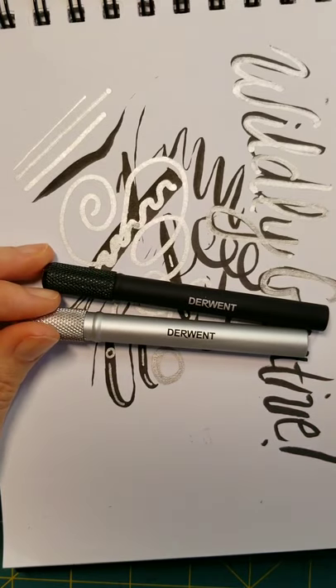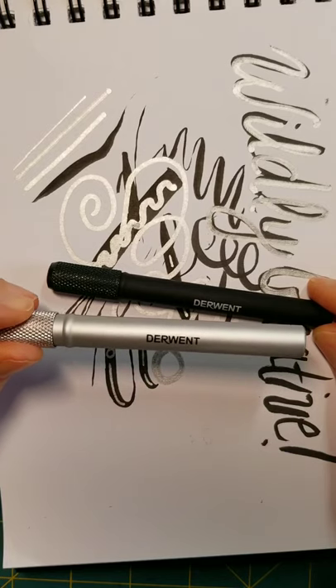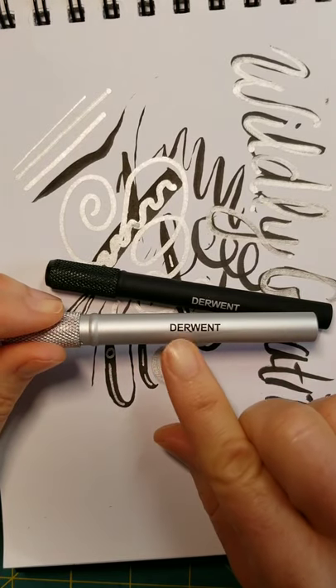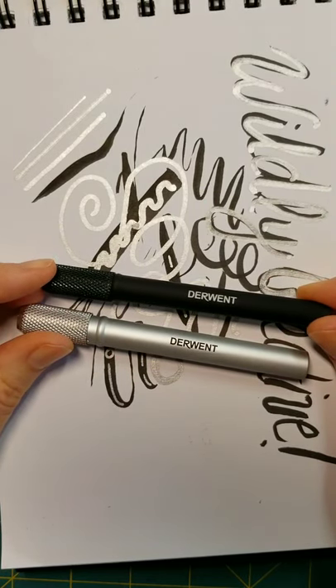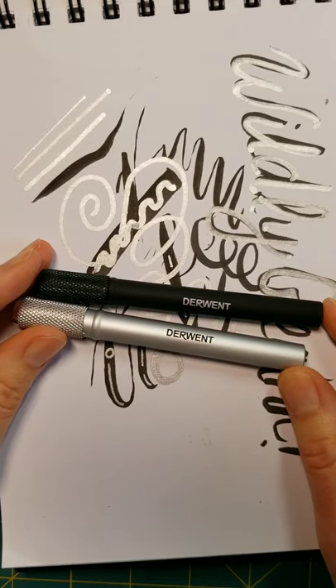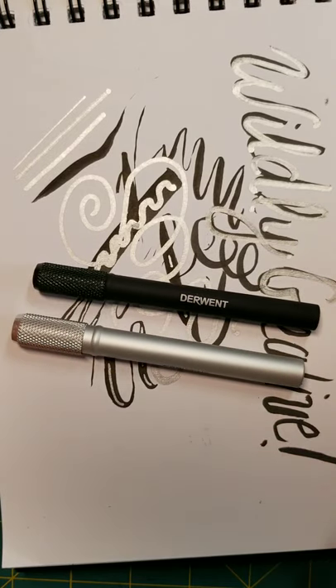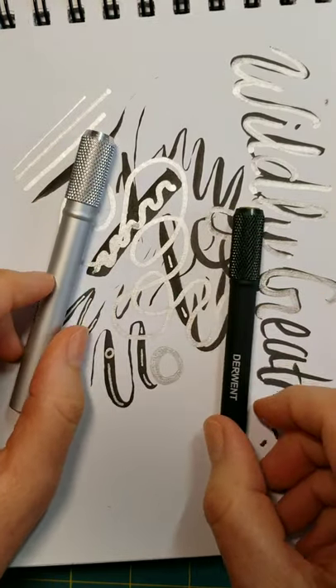They come in two different sizes. This is the 8mm, so you can put a pencil in here up to 8mm in diameter, and this one has up to 7mm in diameter — which makes a whole lot of nonsense, because how do you know if something is a 7mm or 8mm? So I'm going to show you some pencils that I know this works really well with.